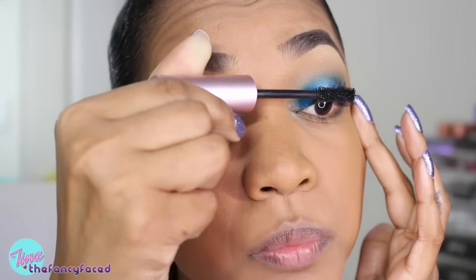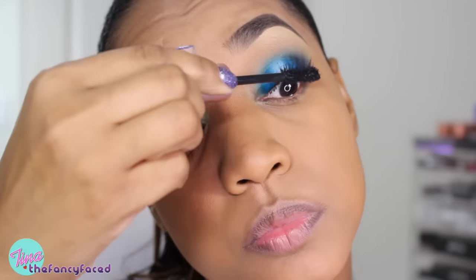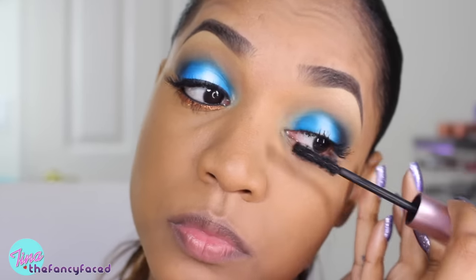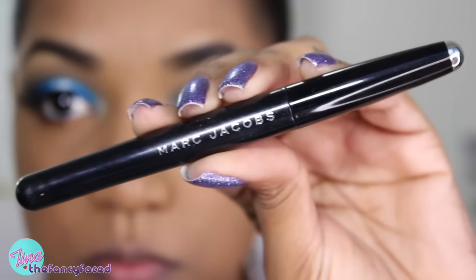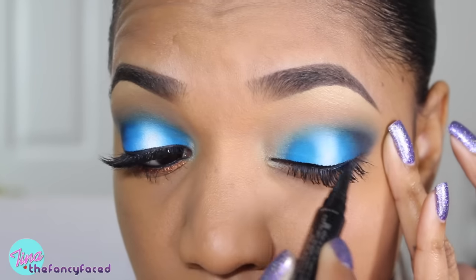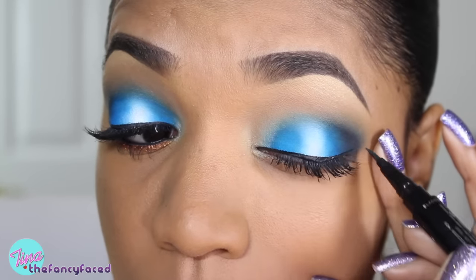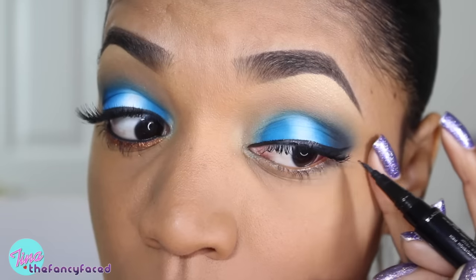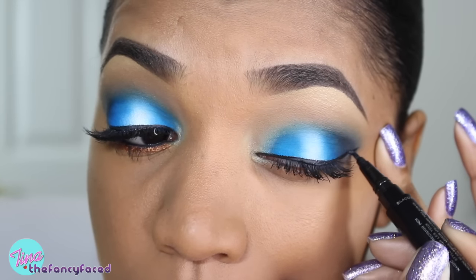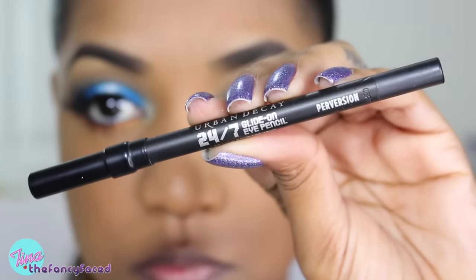Now I'm going in with my mascara for my upper lash line — this is my Too Faced Better Than Sex, my all time favorite mascara. I'm making sure I coat all the lashes and make sure they stand out against that bright blue background. Then I'm going to line my upper lash line using my Marc Jacobs Magic Marker Precision Pen in the shade Blacker, creating a very subtle winged liner. I really love this liquid liner — it's a little pricey but it works so well, hasn't dried out, and it's rich and black. It dries matte and stays in place all day.